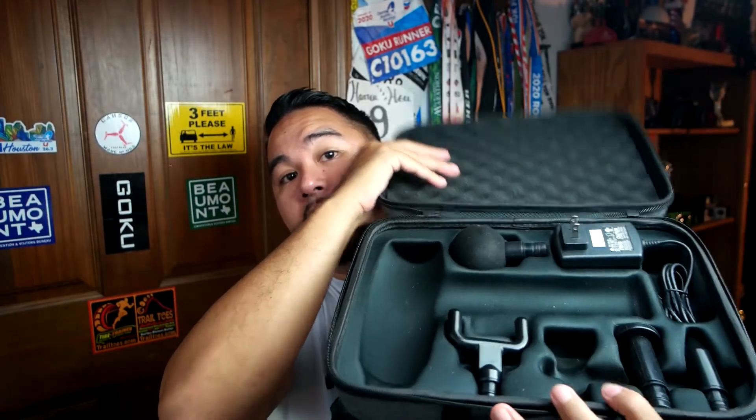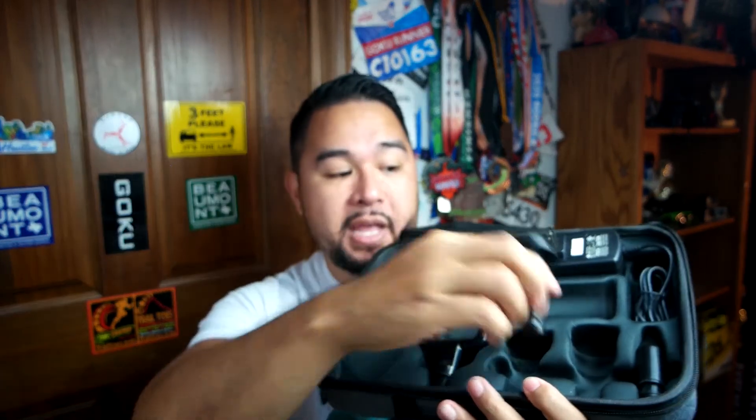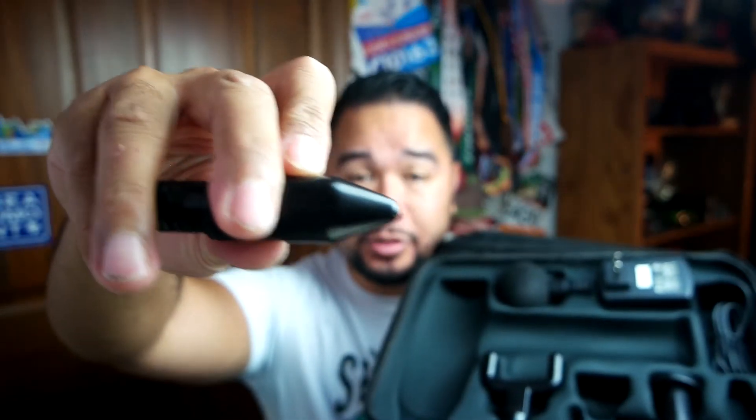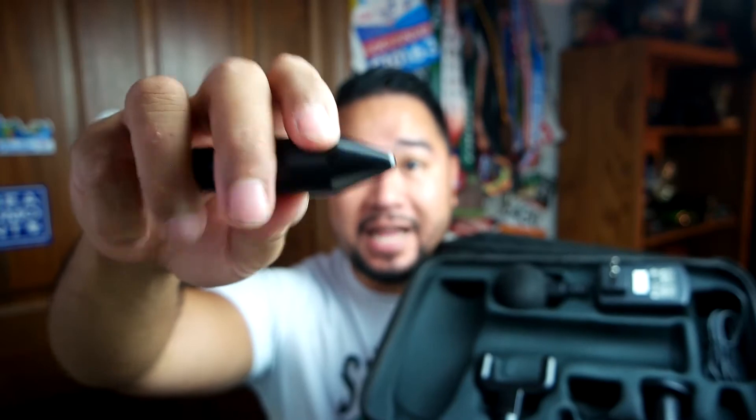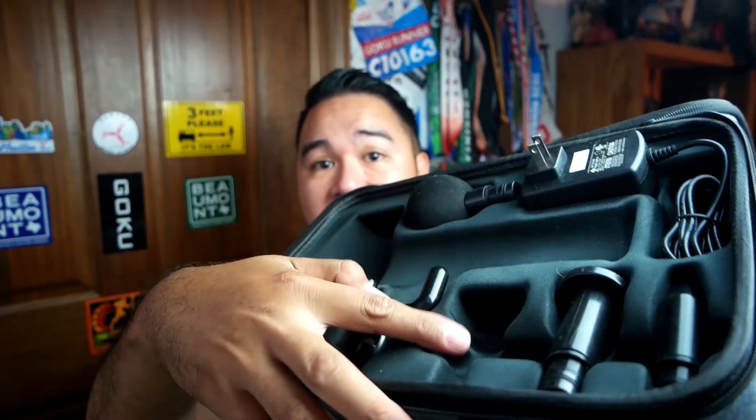This does come with a nice little carrying case. If you open it up, you will see all the different attachments — it has the charger, the softball head, the spinal attachment, the flat head, and also the bullet head. This bullet head is probably one of the most intense bullet heads that I've experienced. You see how pointy it is? This one will definitely dig deep into you when you are massaging yourself. There is one more massage head, and that's the one I have on the unit right now.